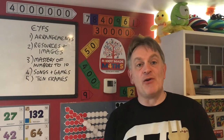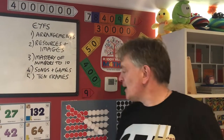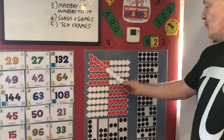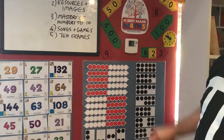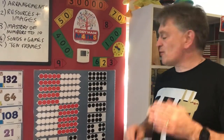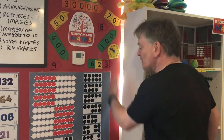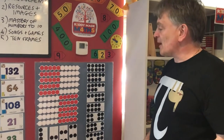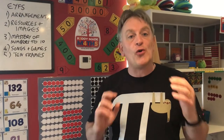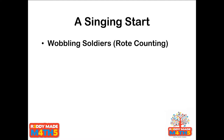Last but not least, we're going to look at tens frames. Tens frames have been around in the UK for a long time, but they were originally just dots on a piece of paper, and many maths consultants over the past 20 or 30 years have used tens frames as a starting point. We'll be looking at these briefly later in the week, but what we're going to look at are real-life tens frames — what could they look like if we were to create our own?